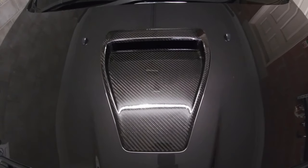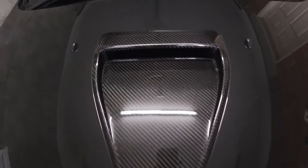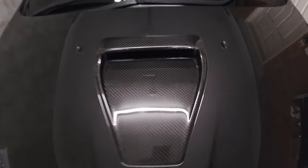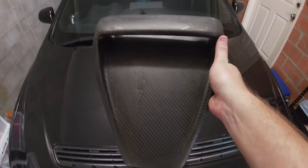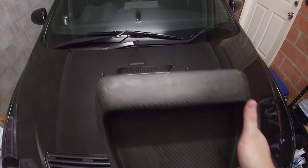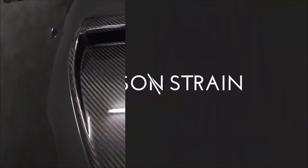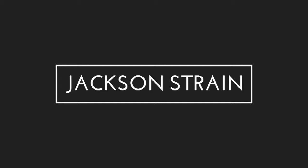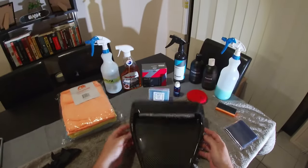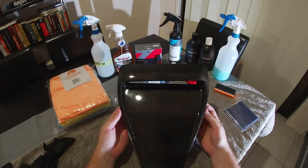Hey guys, so in today's video I'll be showing you how to keep your carbon fiber parts looking like this, rather than ending up like this one.